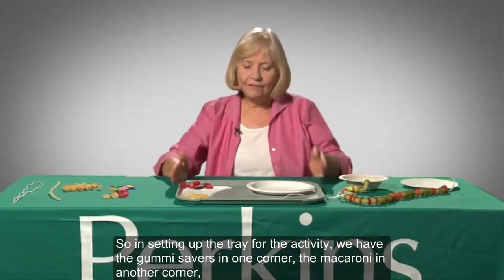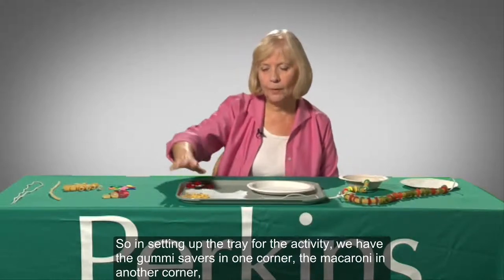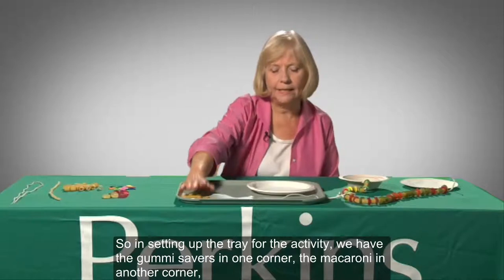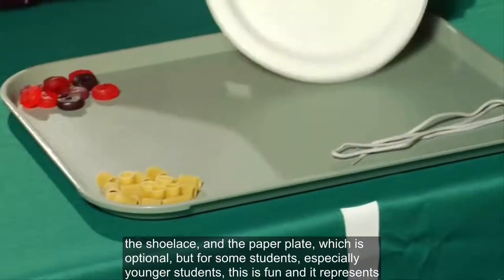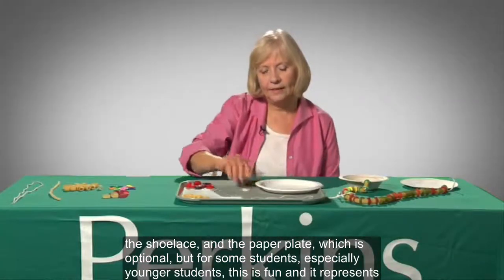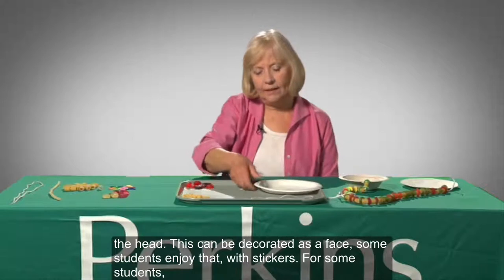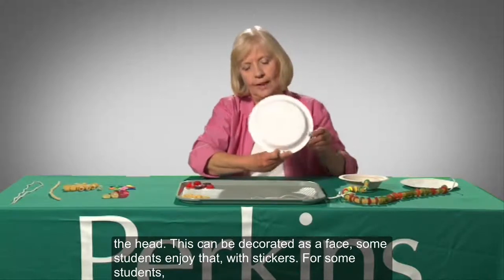In setting up the tray for the activity, we have the gummy savers in one corner, the macaroni in another corner, the shoelace, and the paper plate — which is optional, but for some students, especially younger ones, this is fun — and it represents the head. This can be decorated as a face.